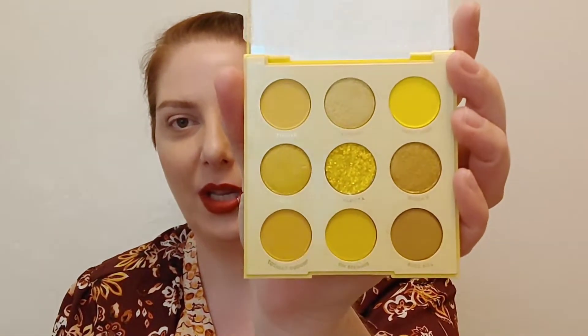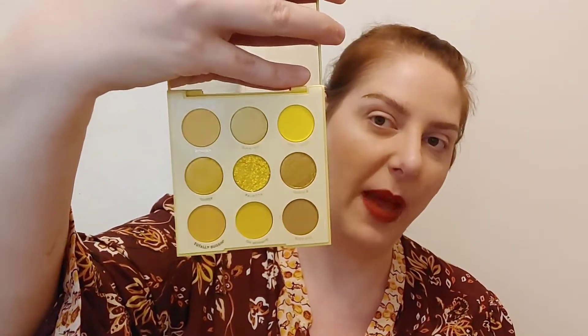This is a nine-color eyeshadow palette from ColourPop with really cute plastic packaging. You get nine shades and it's pressed powder, so it's not a pigment palette. You have a pressed glitter in the middle, five mattes, three shimmers, and a glitter. It's a really beautiful color palette and I love a good yellow eyeshadow moment — I'm totally up for it.